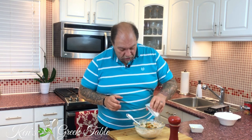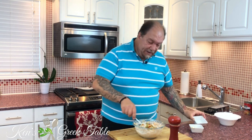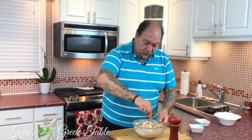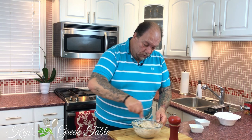The last thing to go in is a quarter cup of chopped pimento olives. You can use kalamata olives of course, but I like the color — the green and red of the pimentos give this an almost festive vibe, which is totally cool.